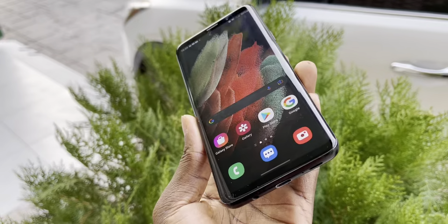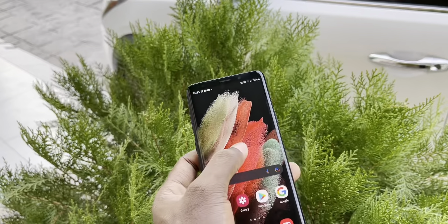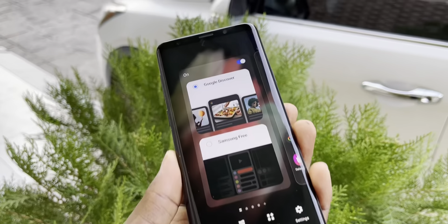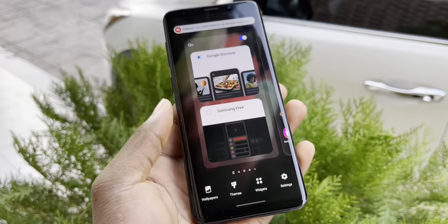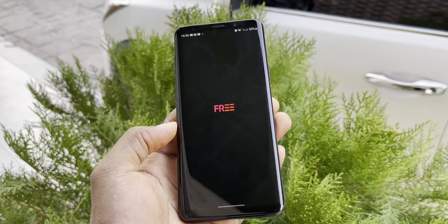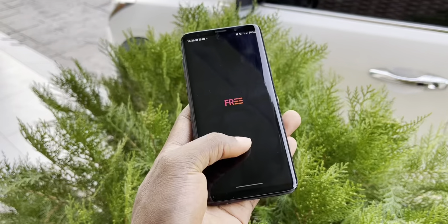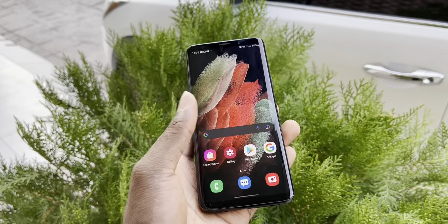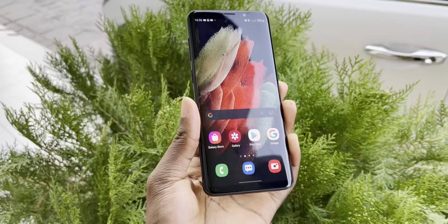It's beautiful and it's working. The home page has Google Discover, and also Samsung Free where you can enjoy yourself when you have a network connection. The navigation bar squeeze is working very well after one month too.